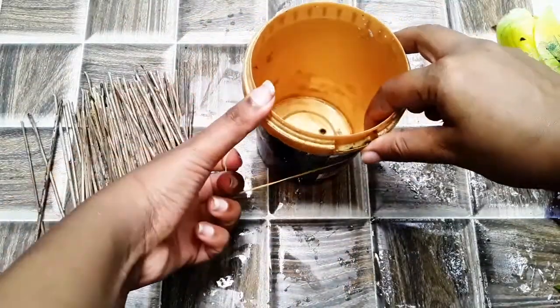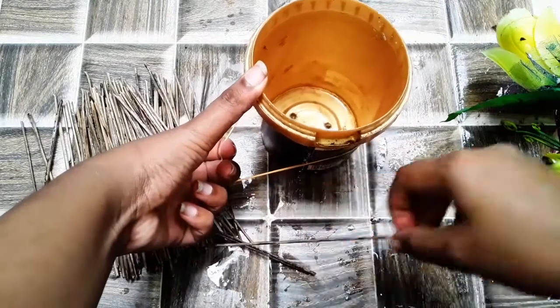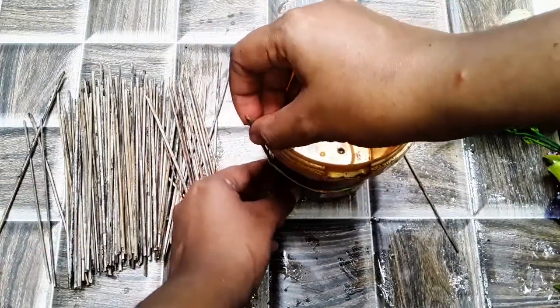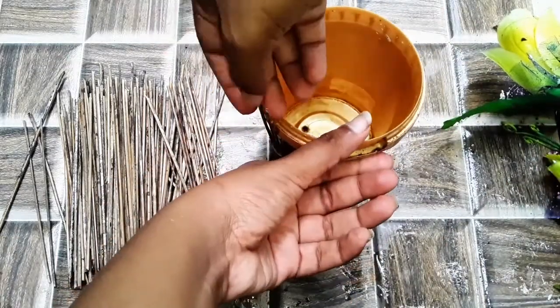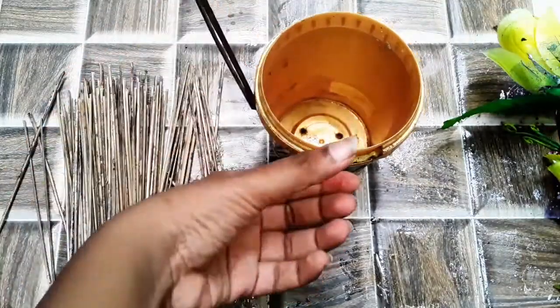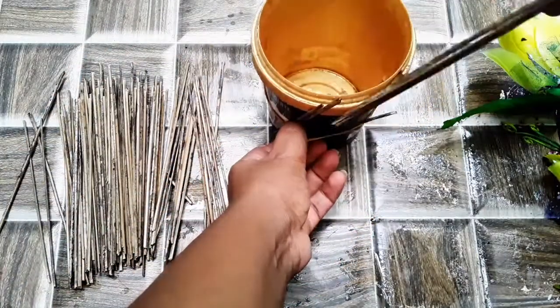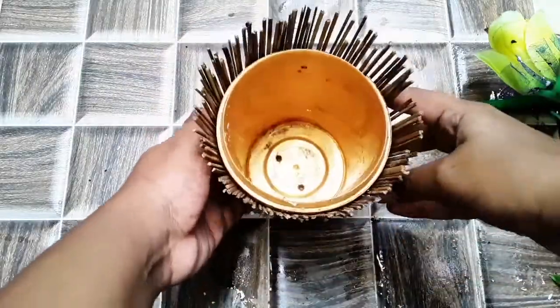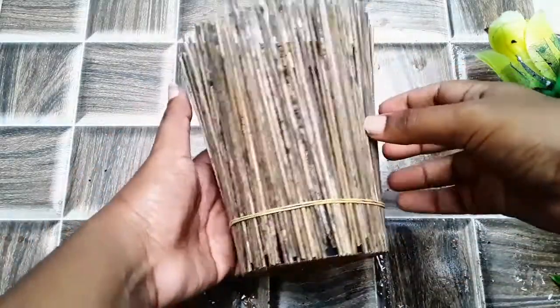I am using a rubber band which is hard for me. If I have a rubber band, I am using a rubber band.